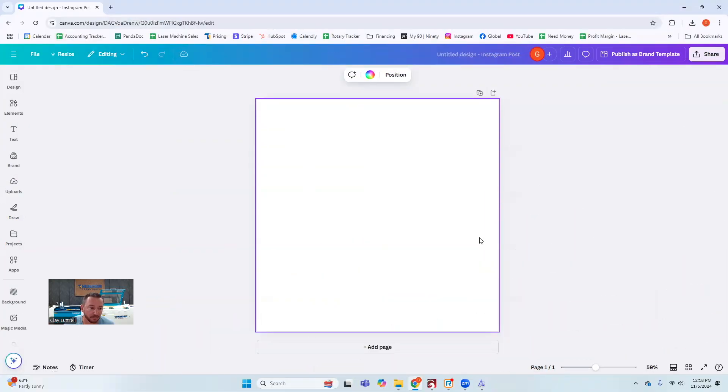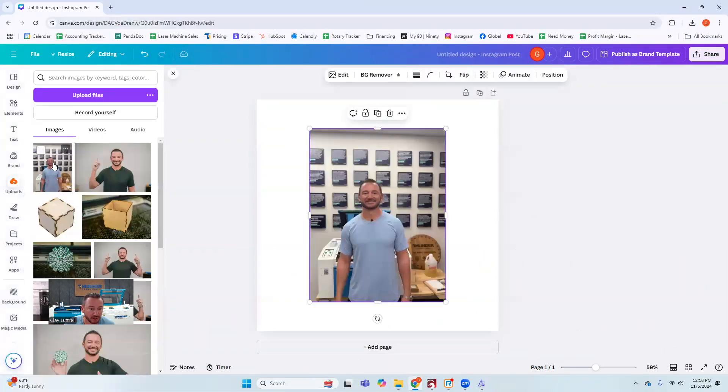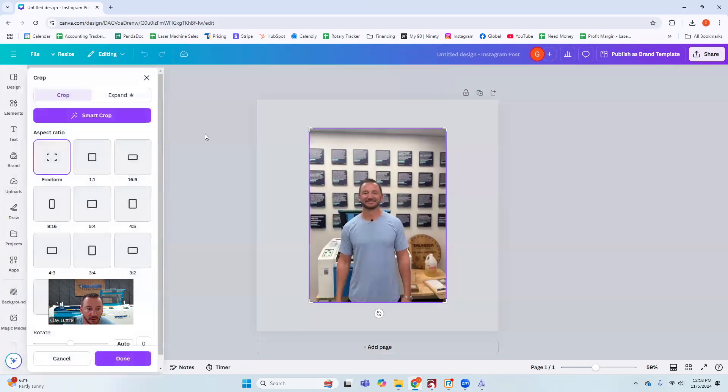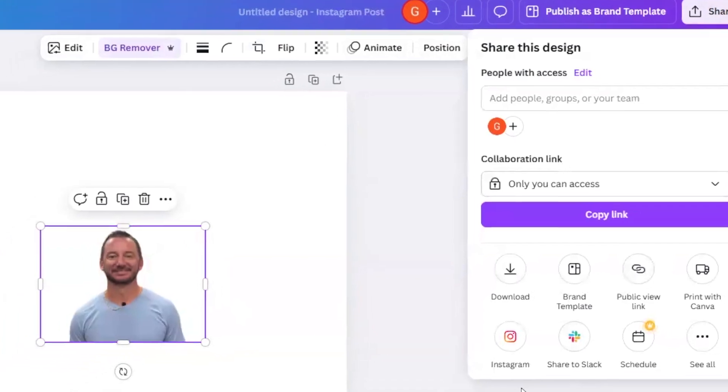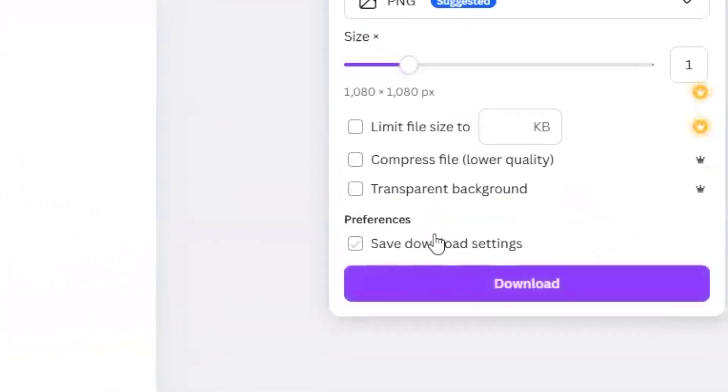I'm over here in a software called Canva — this is a very useful software, but there are other tools to do this. I'm going to be removing the background of the image so that it's easier to engrave. I've already uploaded this photo I took on my phone, so I'm going to crop it and then use the background remover. Then I'll go to Share, Download, and click transparent background.